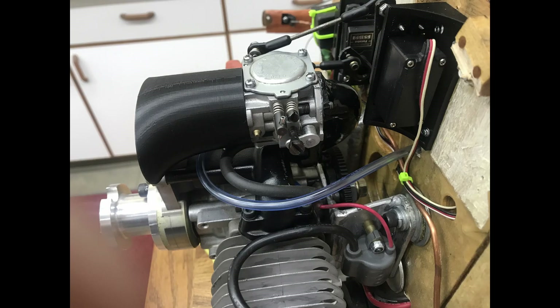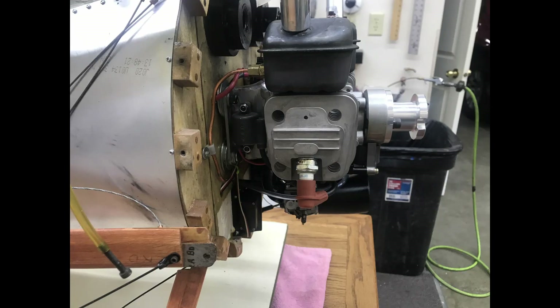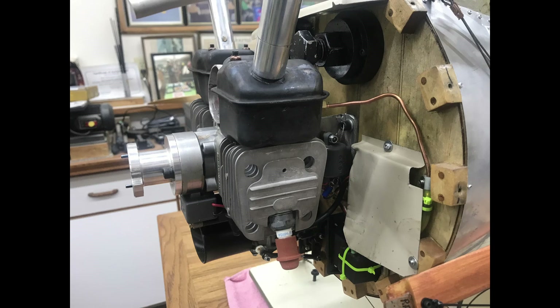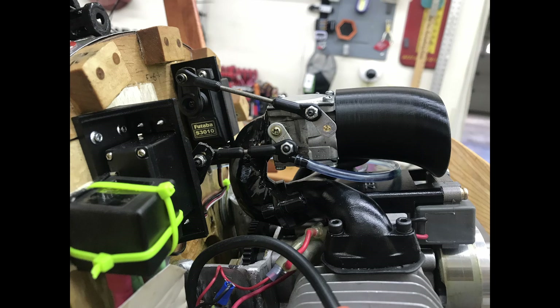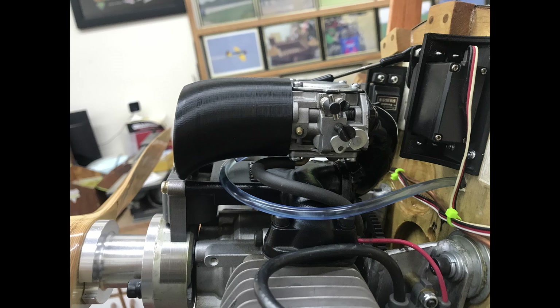Everything came along exceptionally well after we got the basic three things in place — the gear, the mount, and the carburetor. Once we figured it out, the rest of it just kind of fell in place. You also see I used what looks like helicopter gears on this plane — that's how I put it in and out of the trailer. You see the mufflers and all the stuff that came up. The velocity stack is going to need to be remade; it's got too much volume up around the carburetor and needs to be narrowed up, but it works.